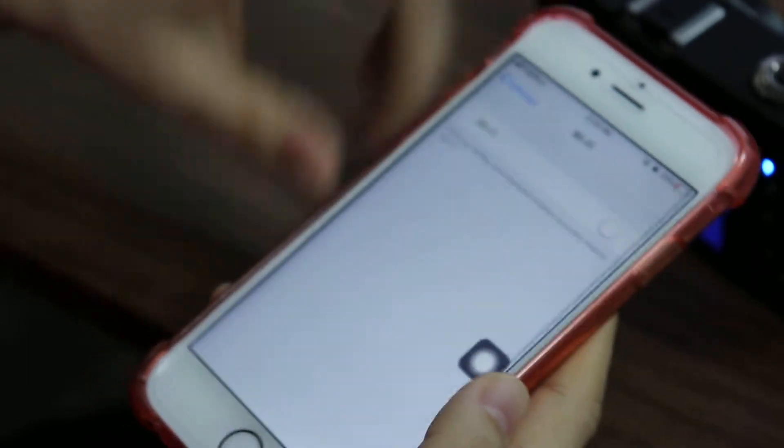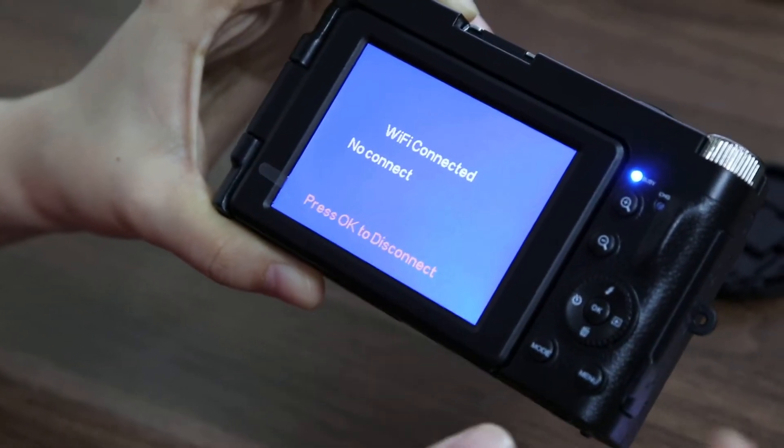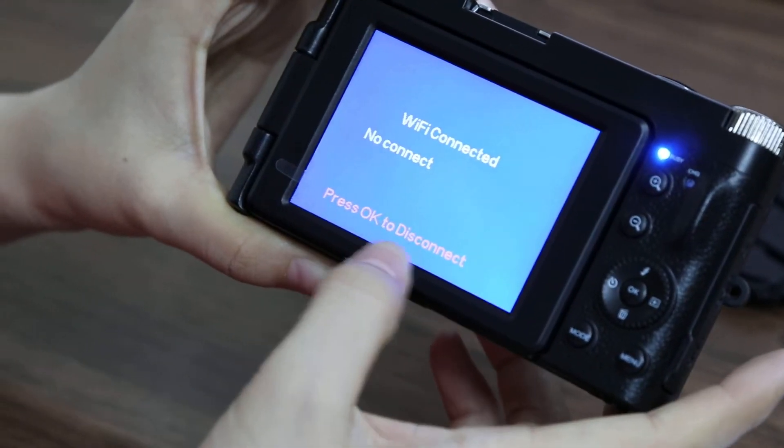Turn the Wi-Fi off. On the camera screen it shows No Connect. Press Okay to disconnect.